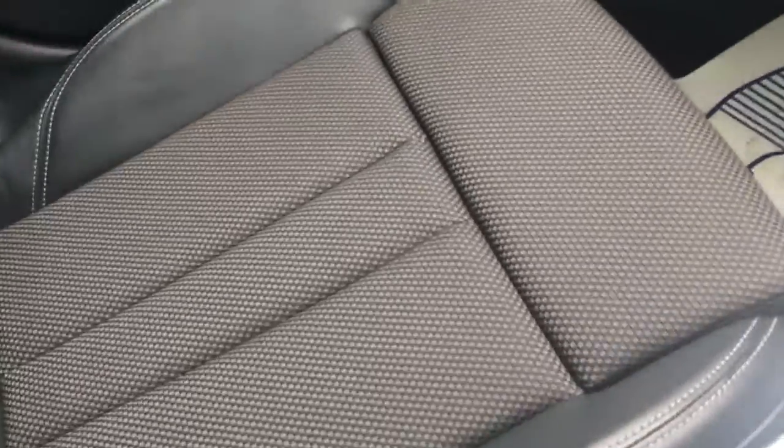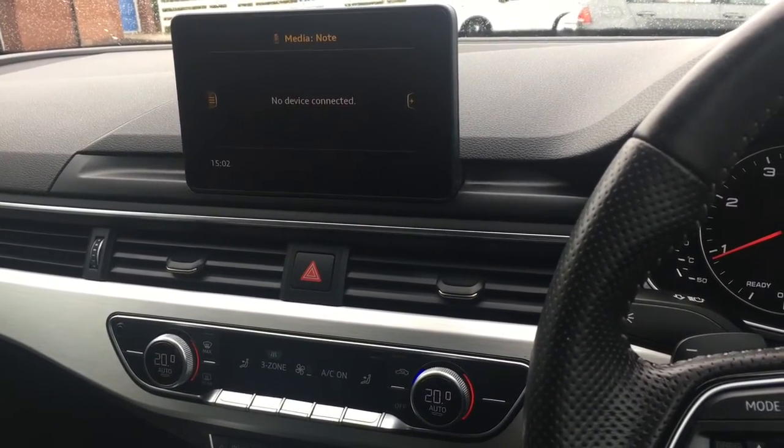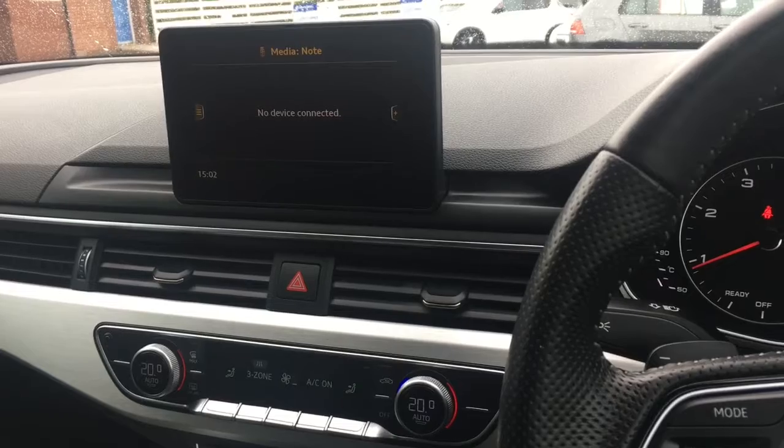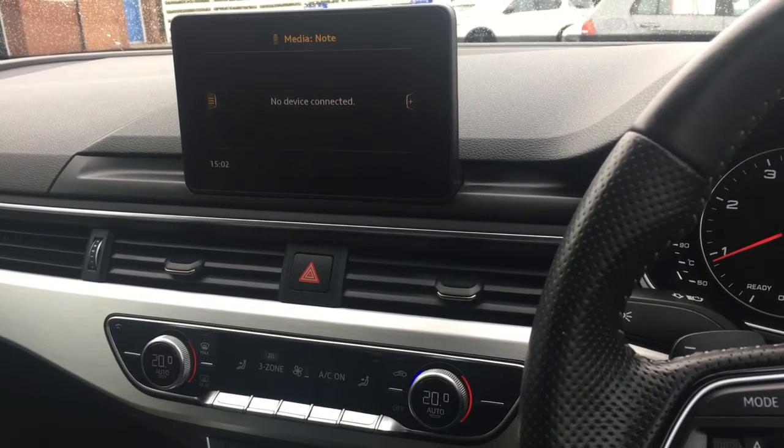As I briefly mentioned earlier we've got this part leather upholstery which is very neatly presented and really comfortable. For more details please visit our website at www.chriswroads.co.uk — I'll pop a link to that in the description. Please check out our fantastic reviews and thank you very much for watching.